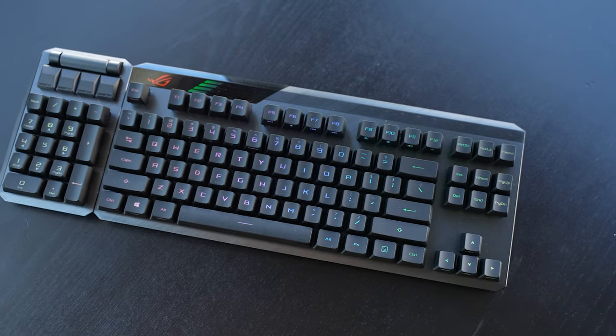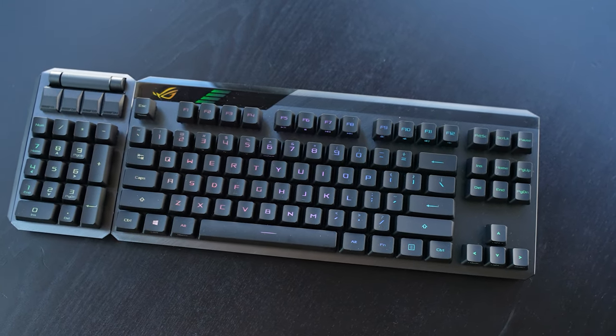Gaming keyboards have honestly paled in comparison to what smaller designers can produce in small runs. I am from the custom keyboard community and we are nerds and gatekeepers — not all of us, hopefully not me — but today we're looking at the ASUS ROG Claymore 2 and let's see what it can offer.